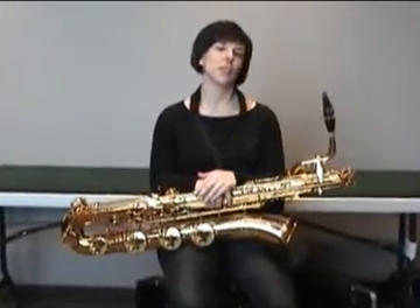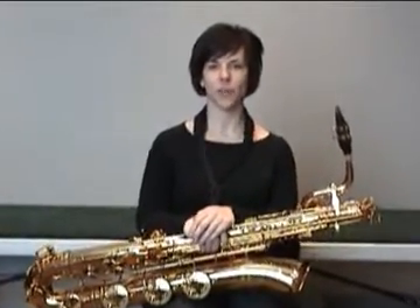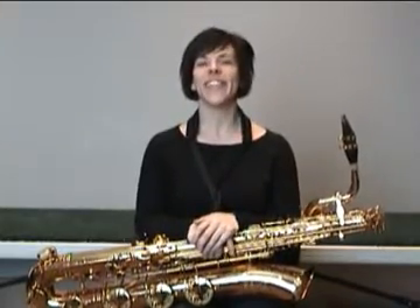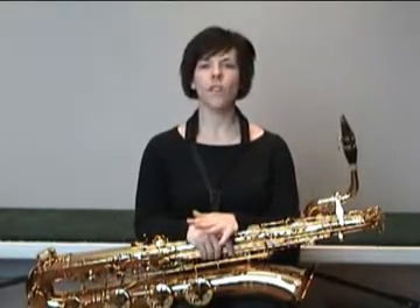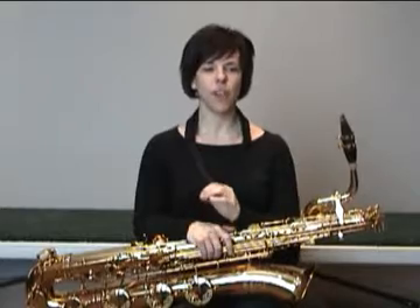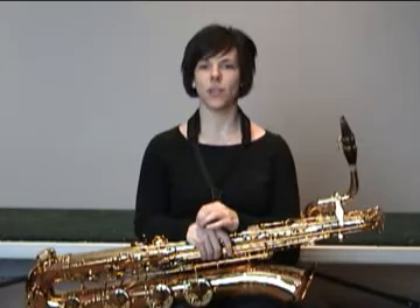What I'd like to speak with you about today is the use of your air when you're playing the saxophone. It's true that the baritone saxophone requires a little bit more air than the other horns — the tenor, alto, and the soprano. However, it's really, really important that you use a very, very fast stream of air whenever you're playing any of the saxophones.